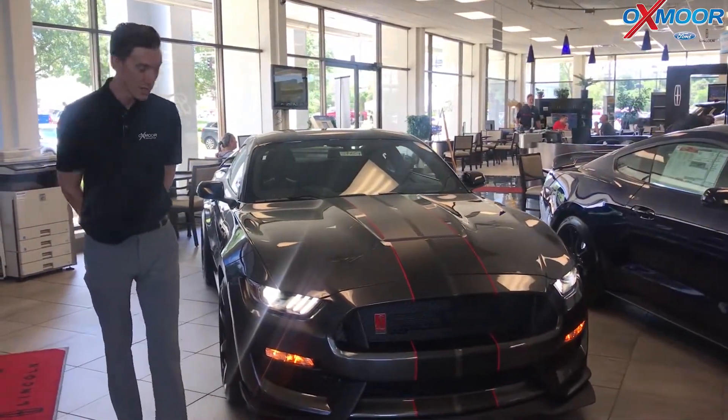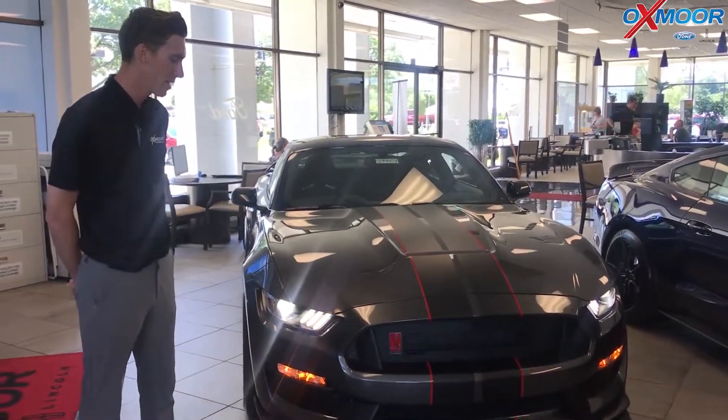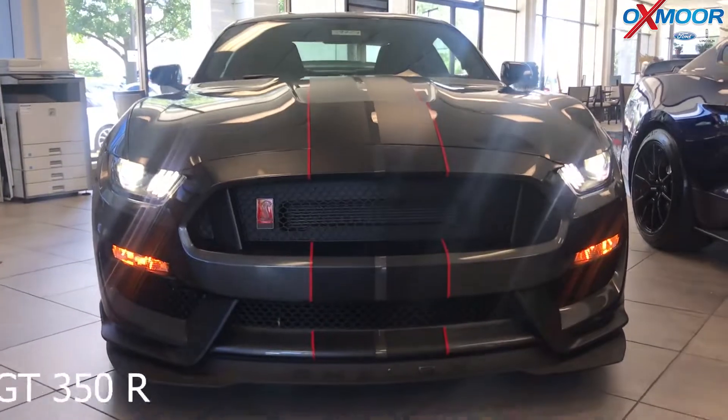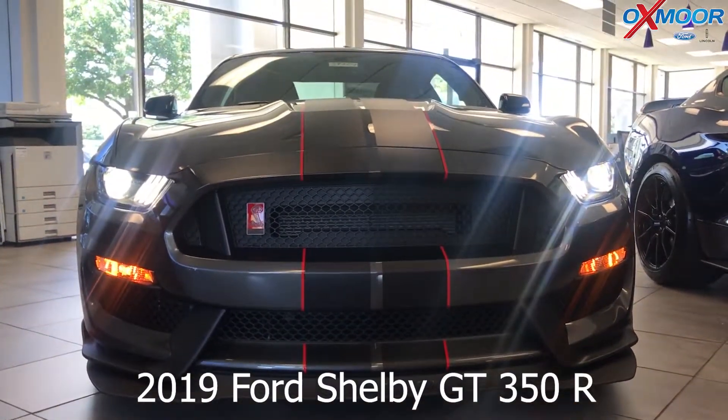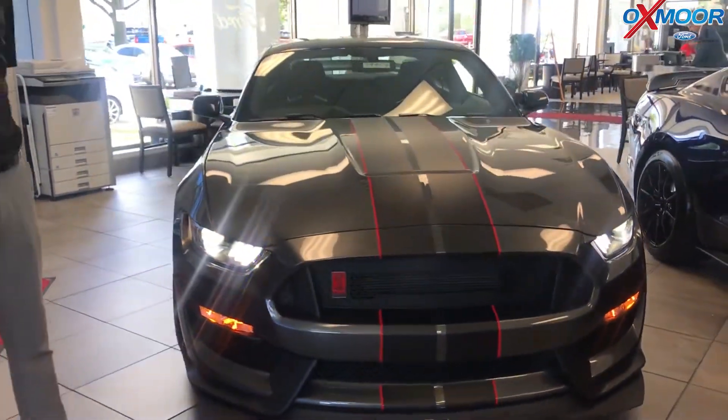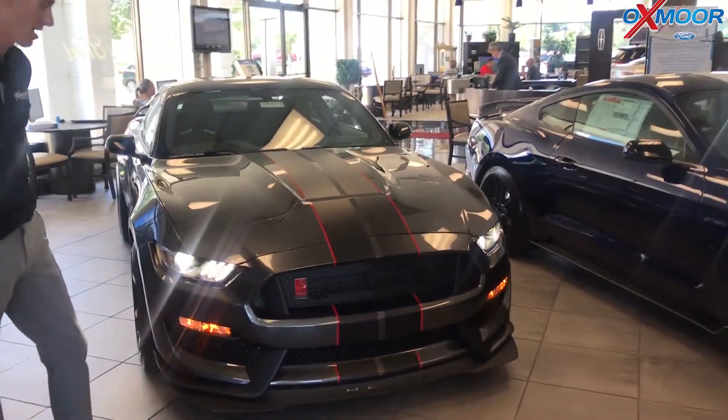Now in the past we've had quite a few GT 350s here on the lot. This one also produces 526 horsepower, but this is a GT 350 R. It has quite a bit of weight savings — they've replaced a lot of the parts with carbon fiber to reduce the weight, saving about 85 pounds.